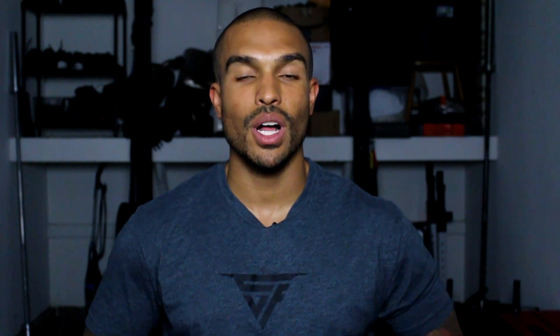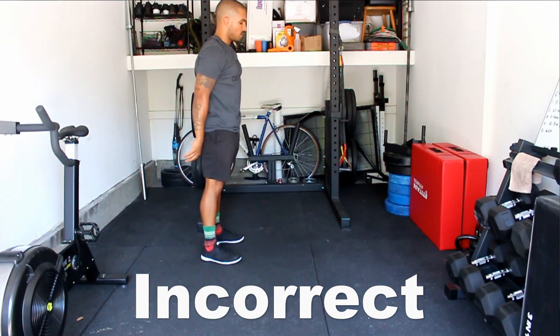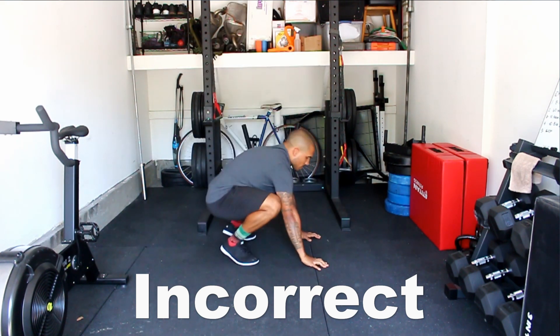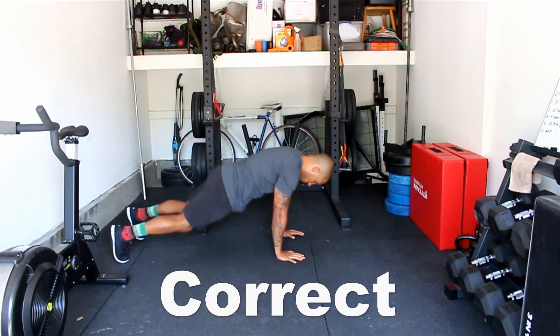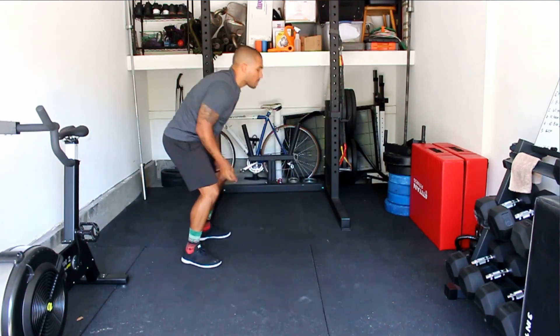Tip number five is treating the burpee like a hinge — it involves a lot of hips, but we do not want to treat it like a squat. A lot of people squat down, come on their toes, shove their knees forward, bring their chest toward their knees, shoot their feet back, then pop their feet back up and stand. Instead, focus on getting your hands closer to the floor first, then shoot your feet out, shoot your feet back in, and then the hands come off the floor. This saves unneeded stress on your ankles and knees and lets you use a lot more of your hips and hamstrings to get the movement done.